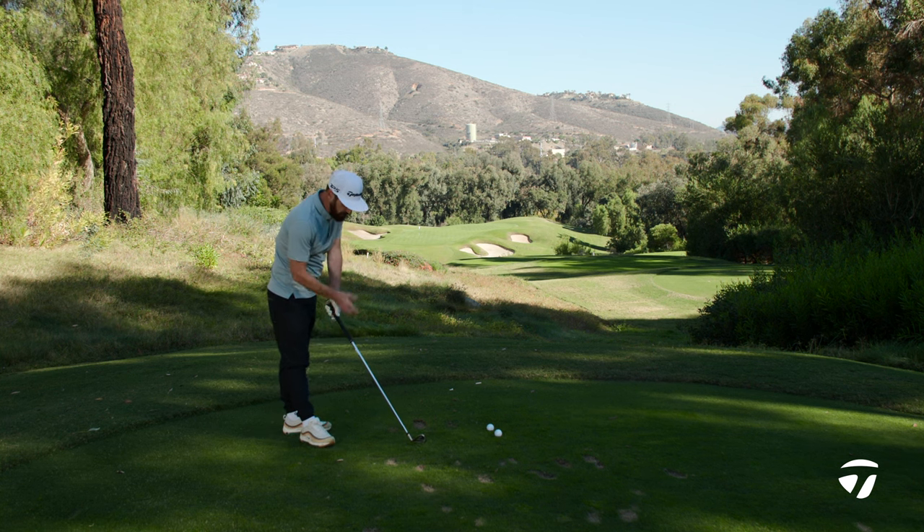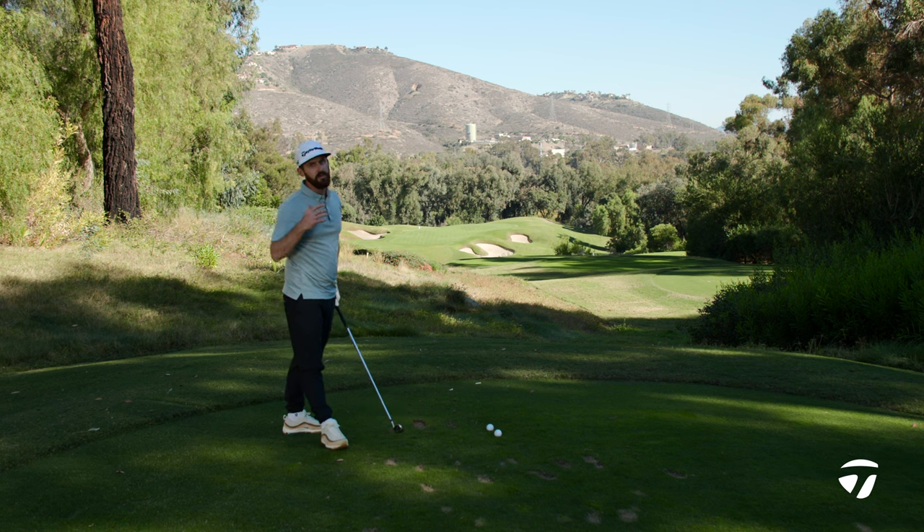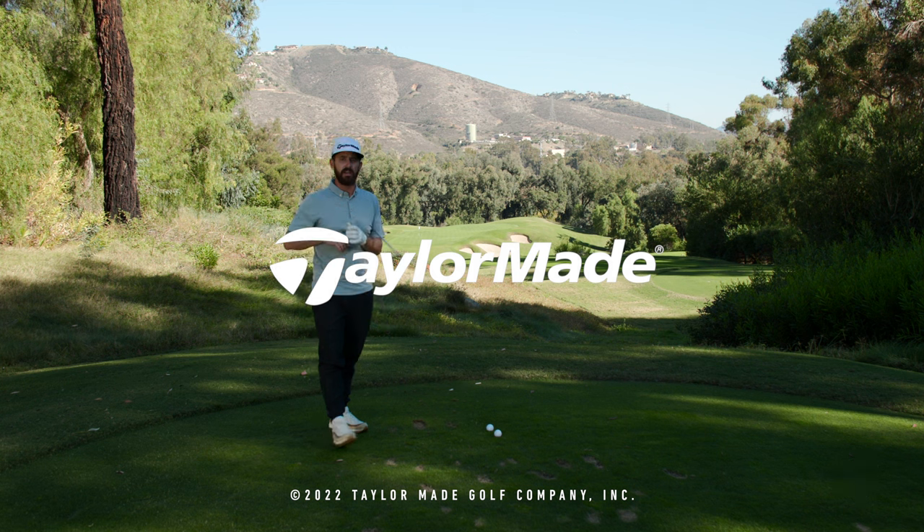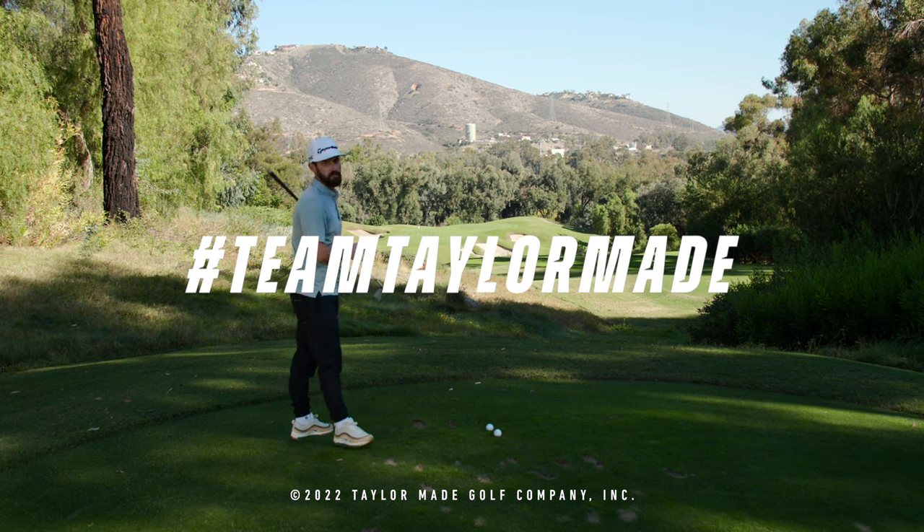It really is a club that you can feel off the blade. Check it out yourself — go and get fit. Honestly, it's the best thing you could do before buying this set of golf clubs: get fit, get the information. Hopefully you get results like that.